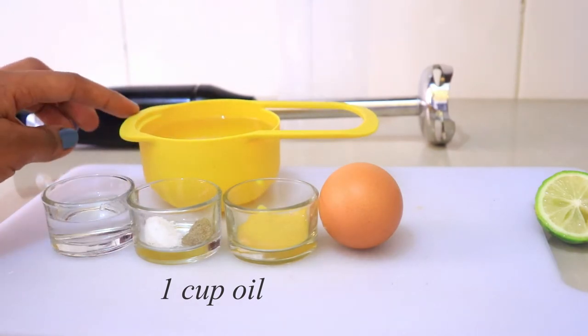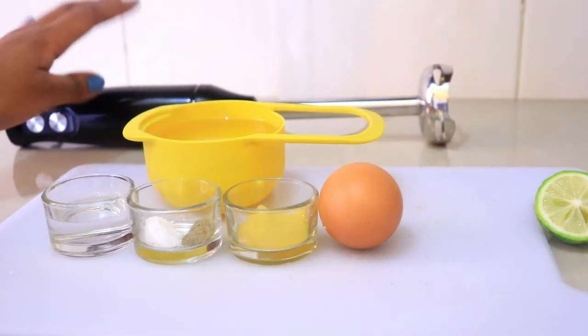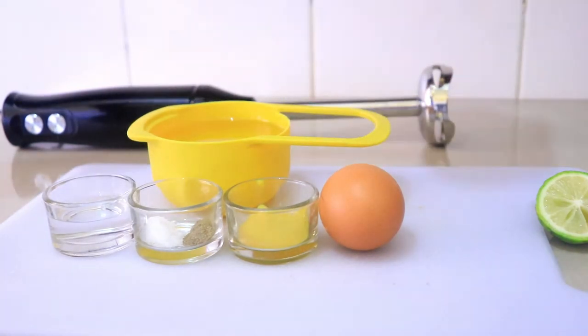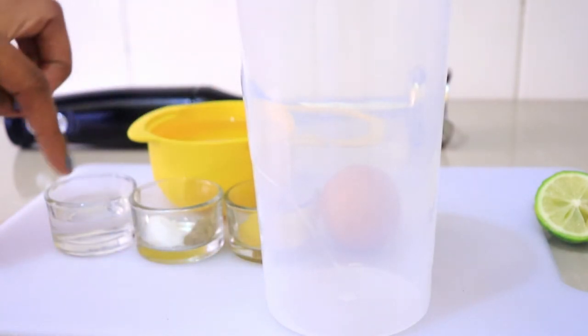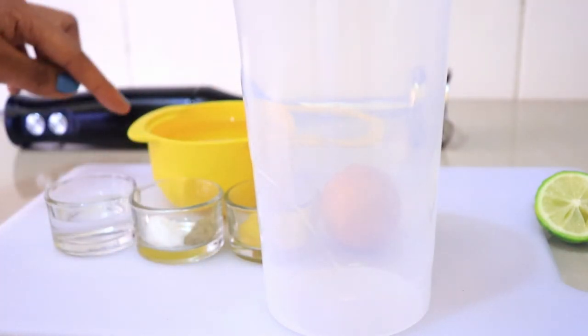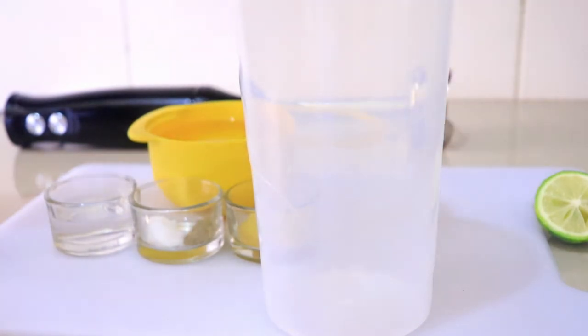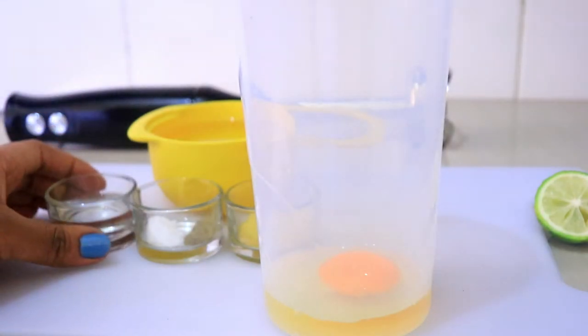Here I have one cup of oil — it's good to use a flavorless oil, so I'm using sunflower oil, any other will do. I'm going to be using a hand blender; I find it easiest, and I'm going to use the jar that came with the hand blender. I'll start by adding the egg in the jar, then add the other ingredients, and the oil goes in last.